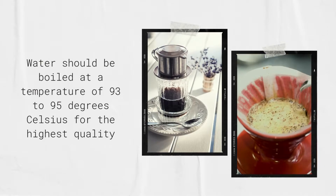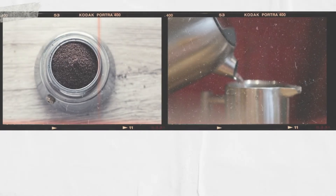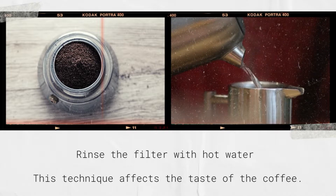Water should be boiled at a temperature of 93–95 degrees Celsius for the highest quality. Now I want to describe how to prepare classic phin filter coffee. First, prepare 25 grams of coffee powder and 80–100 milliliters of filtered water.